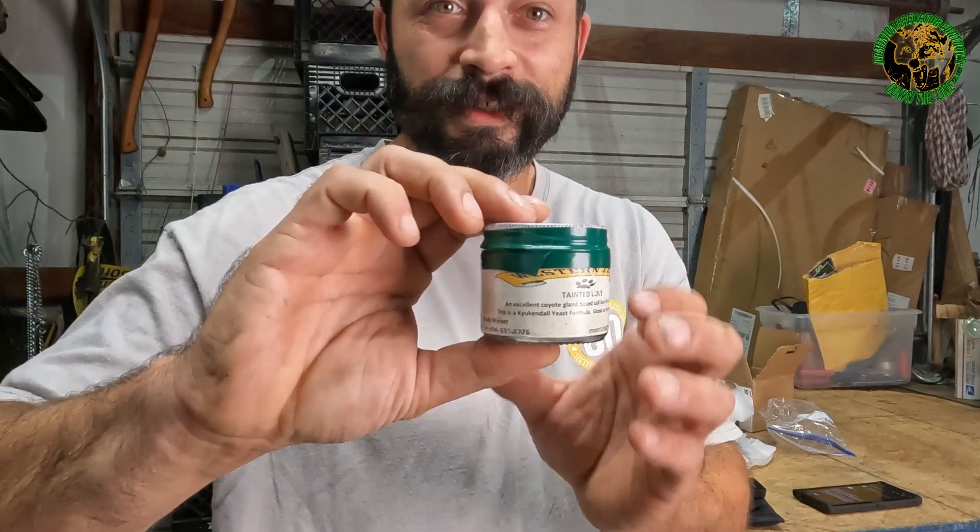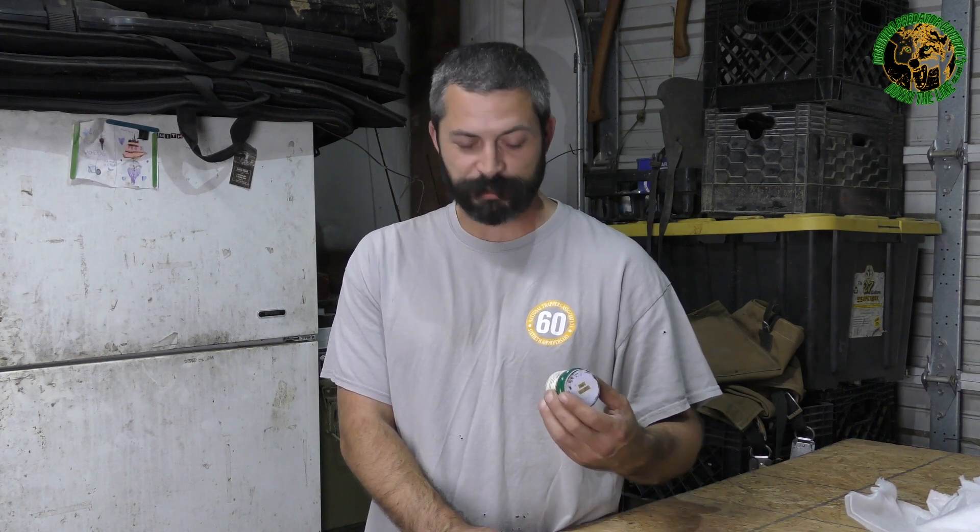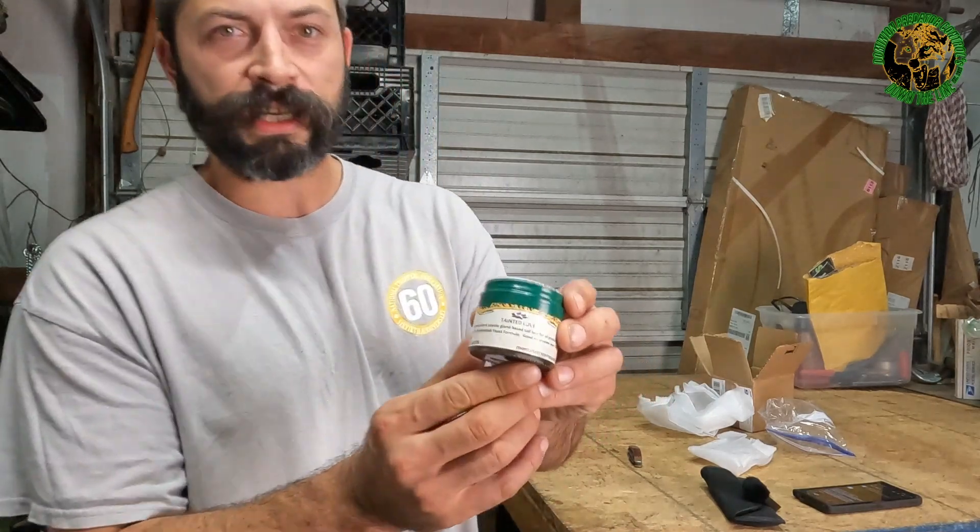...a jar of my favorite — Andy Weiser's lure, Tainted Love. See that? This stuff right here is some of the greatest coyote gland lure you can get. I talk about Tainted Love in just about every video I've ever made when I'm catching coyotes. I've probably used Tainted Love on 20 of the sets I've made since around 2016. I used to buy two jars a year and still run out.